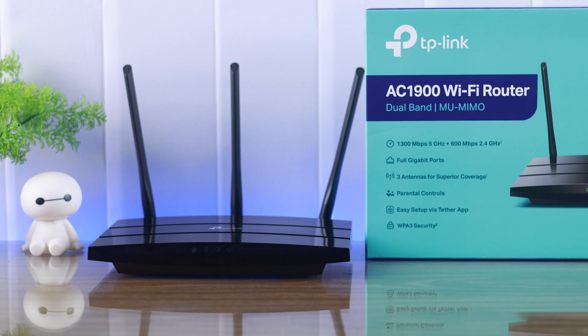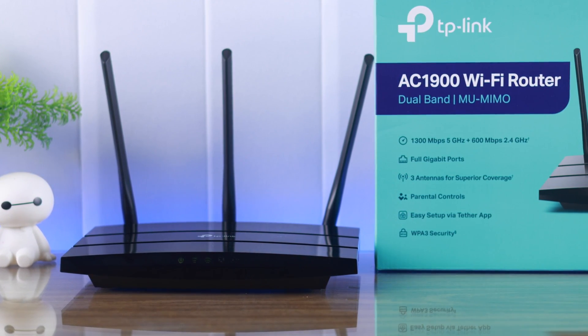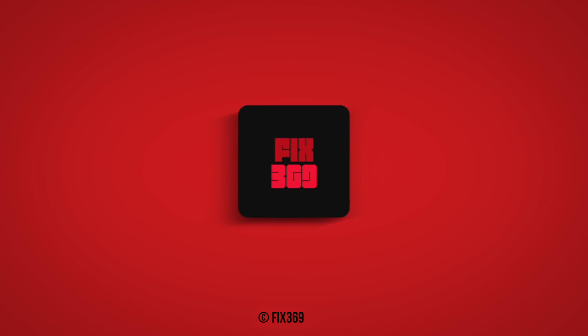And that's how easily you can upgrade a TP-Link AC1900 Wi-Fi router to its latest firmware version. Do leave your feedback down below, and I'll see you in the next one!